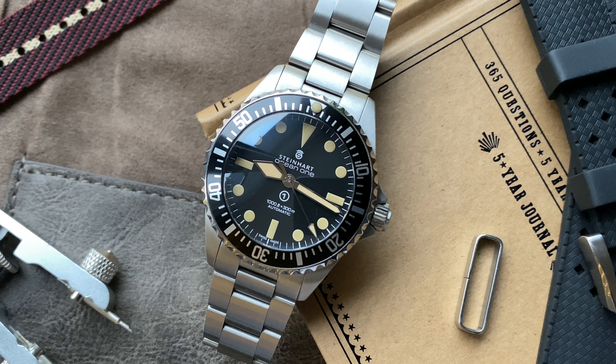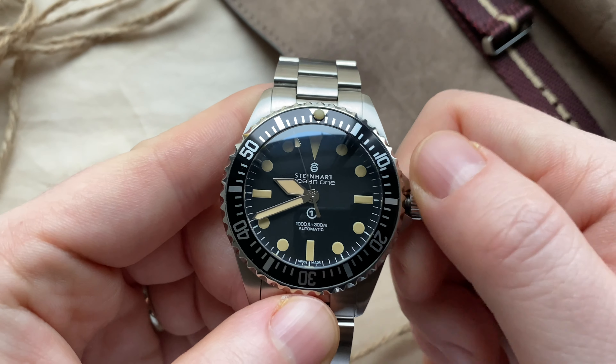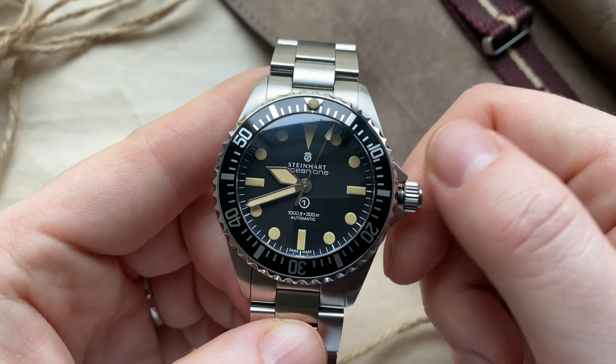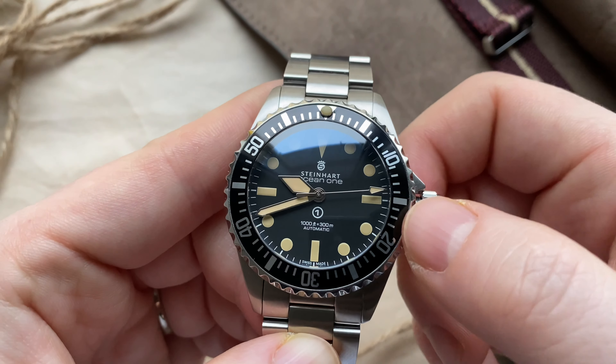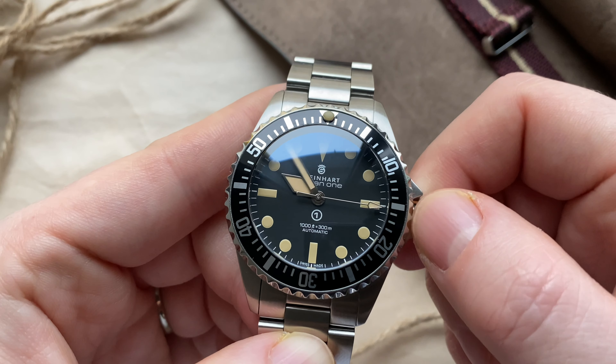Inside the watch beats either the Sellita SW200 or the ETA 2824-2. Unfortunately there is no way of knowing this without opening the watch, so I actually don't know what movement I got. Nonetheless, the movement is very accurate and is running at minus two seconds a day. One thing I want to note is that this has a ghost position. This is a no-date version, but if you pull the crown there is a ghost position where you cannot do anything. First position, you wind the movement. Ghost position, and second position is where the seconds hand stops and you can adjust the time.